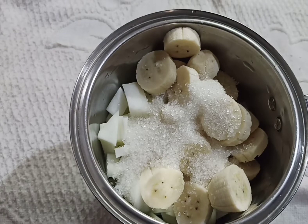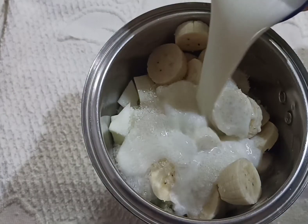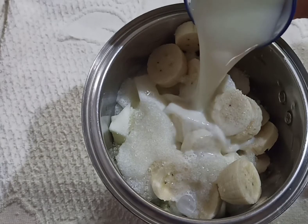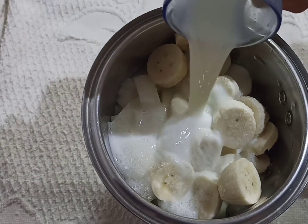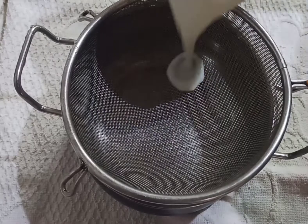Now we have mixed with the butter. We add a good butter. Add a good butter to get it. Add it to the butter and add it.